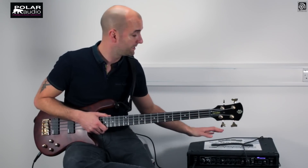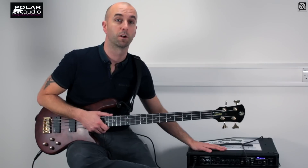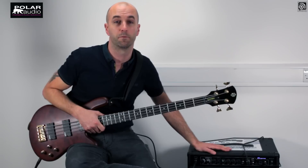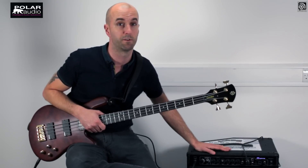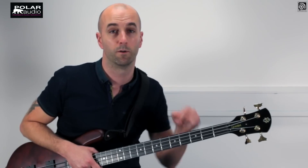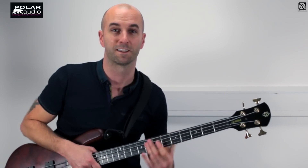So that was the Ampeg BA210, the flagship of the BA range. There are a number of smaller combos and the BA115 in a similar cabinet size, so check those out. These are available immediately through your local music retailer, so get in touch with them — always buy from the UK to protect your warranty status. Thanks for listening. If you enjoyed that demo please subscribe to our channel, there'll be lots more where that came from, or leave a comment in the comments section below. I've been Max — look forward to seeing you next time.